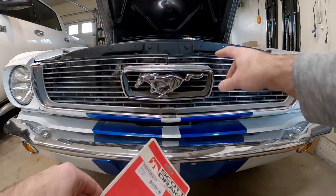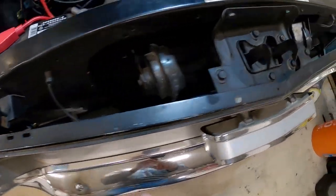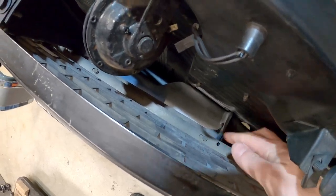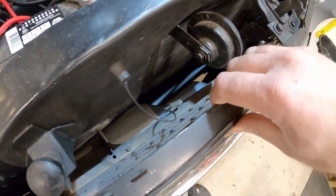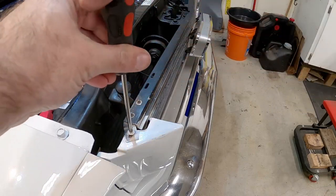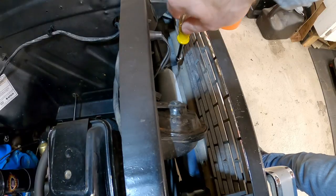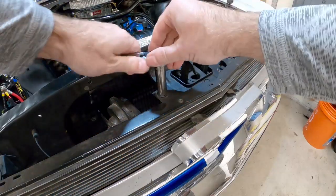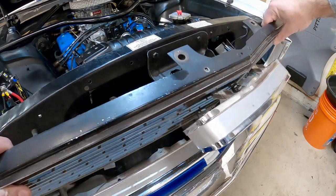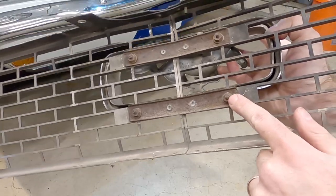There's the part number for those that need it. To take this off we need to take the whole grill out of the car, so let's do that first. There are a handful of fasteners we need to take out - one on this side, one on the other side, though mine's missing one. Down inside here there's one right here, and a couple along the bottom. Once we take those out we can take this whole piece out and get to the fasteners on the back that hold the corral on. Now that we've got this out we can flip it around and get to those fasteners on the back.